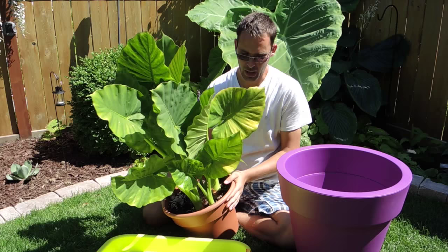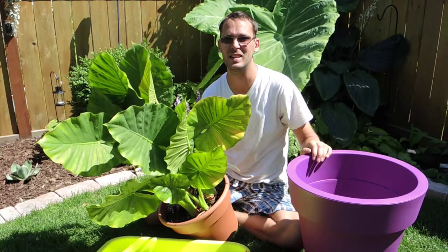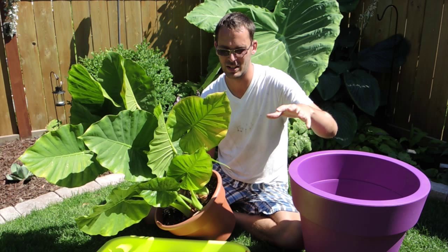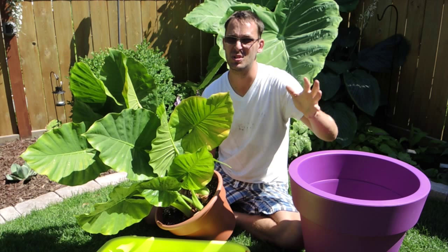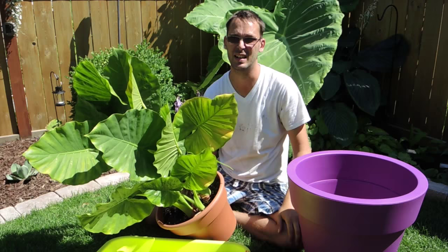So we're going to unpot this right now, and I'll bring you in a little bit closer, and we'll see what the root system looks like. Then we're going to pop it into this. We have all of September, so about two months more of growing, but we should start to see some good difference in the size of the leaf.